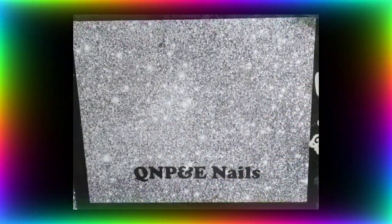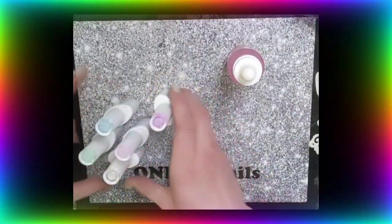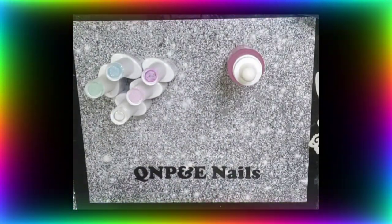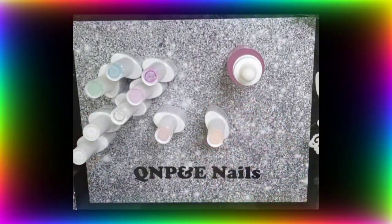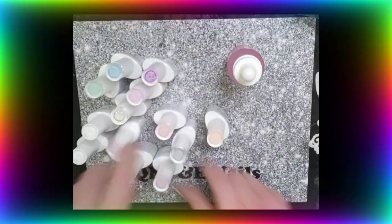I'll show you what I've got. As you can hear, I just dropped another pack of swatch sticks on the floor. It wouldn't be me without some sort of clumsy ridiculousness. So here we go. At least they're not broken. Touch wood.